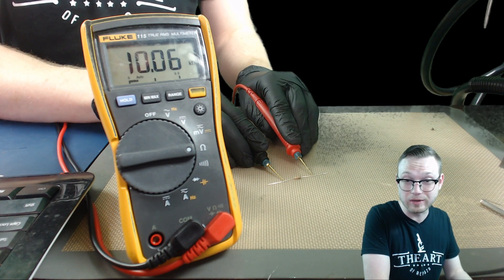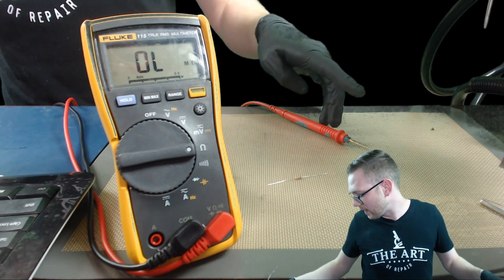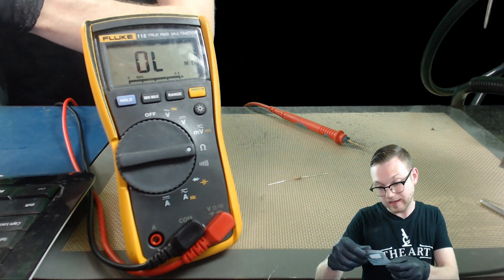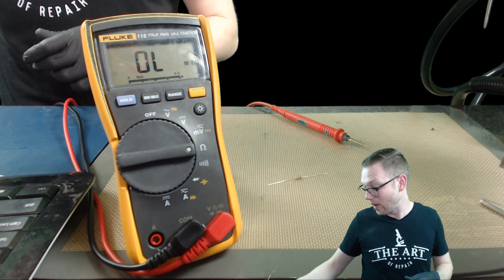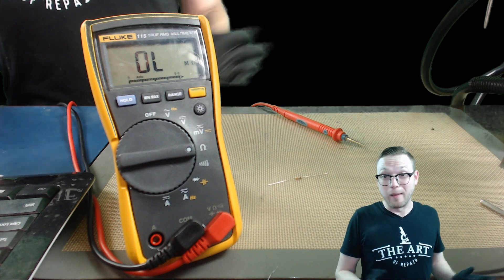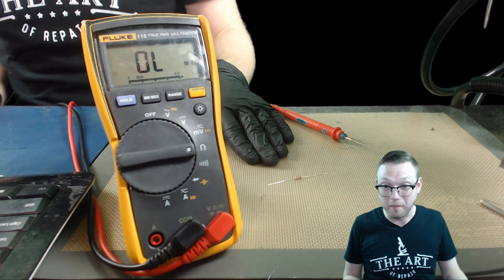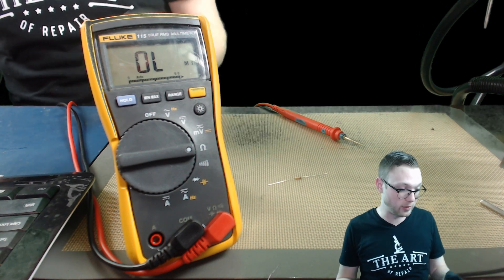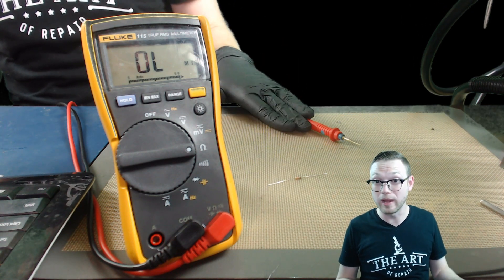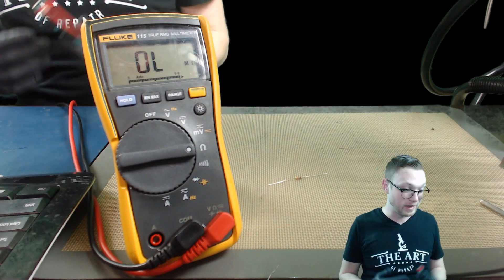We've got 10.06 kilohms. Let's see what the little baggie says it came in — it says it has a 5% tolerance. Looks like we're within 5%. It's really that easy. If you're doing this on the microscopic scale, it's identically the exact same thing — you're just taking your probe, putting it on one end, taking the other probe, and putting it on the other. It's that simple.